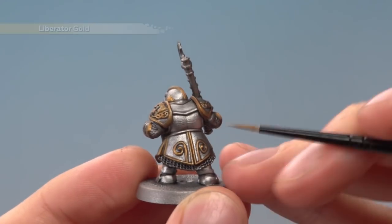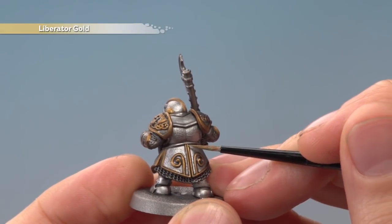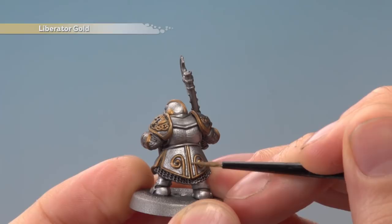The next step is to highlight all the trim using Liberator Gold, and you just want to be as neat as you can as you follow it all the way round.